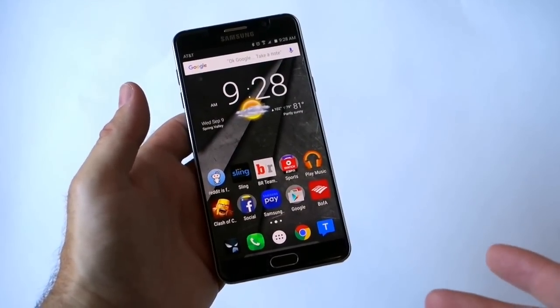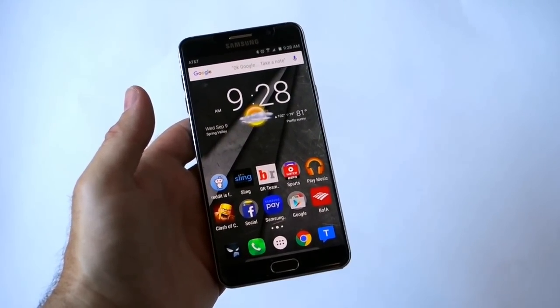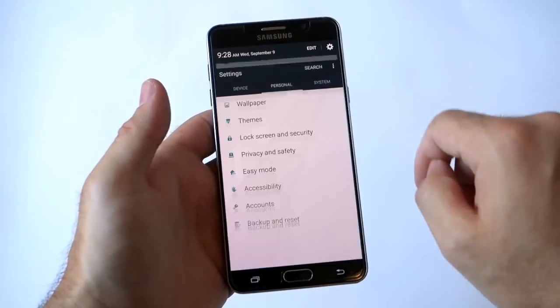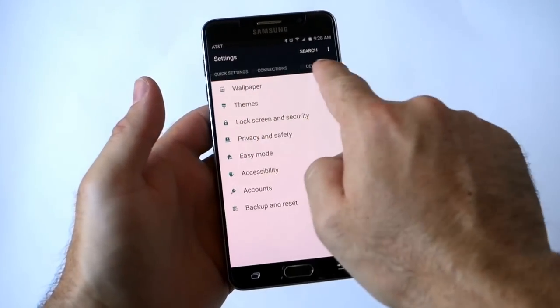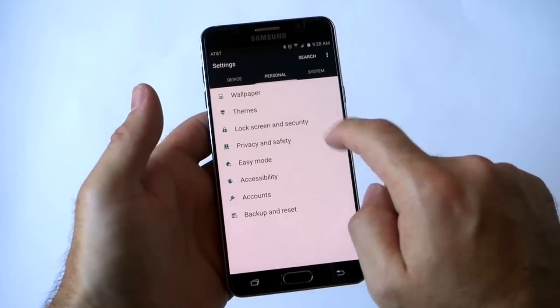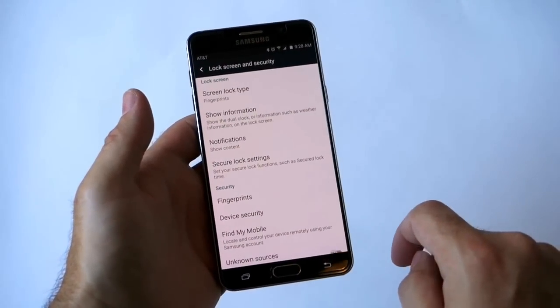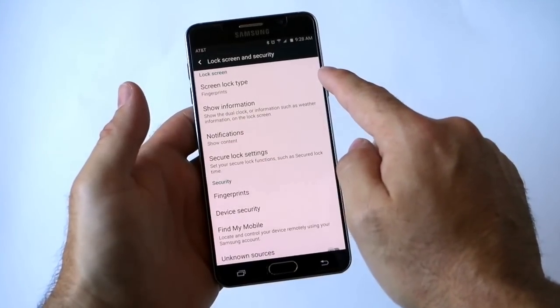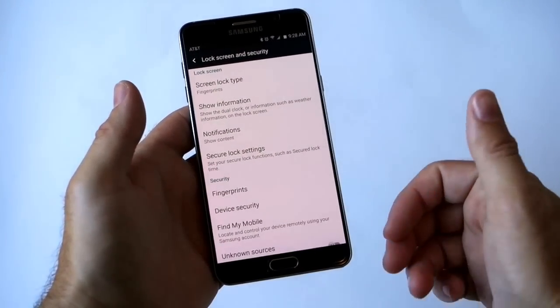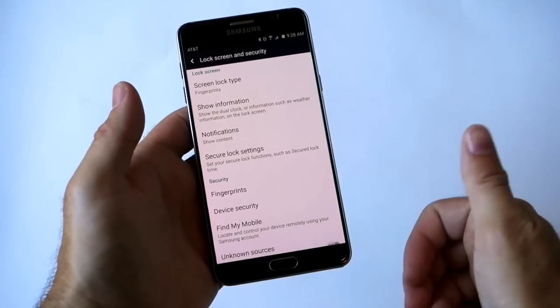So what we're going to do is quickly show you how to enable the fingerprint scanner on the Note 5 if you passed it during the initial setup at a retail store. Go ahead and head into Settings, and at the top of the tabs go to Personal. Select Personal and right here you see Lock Screen and Security. From here, I already have fingerprint technology as my lock screen type, which allows you to quickly lock and unlock the phone with your fingerprint.